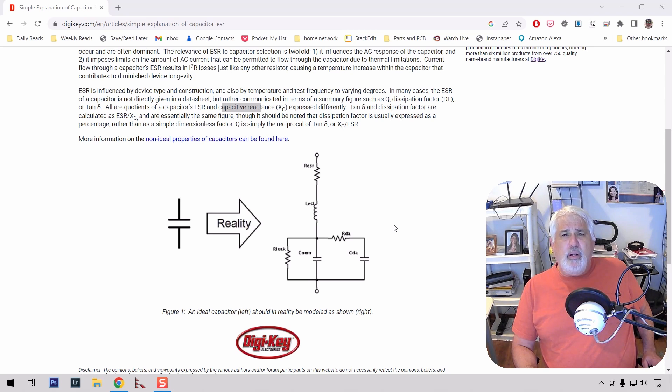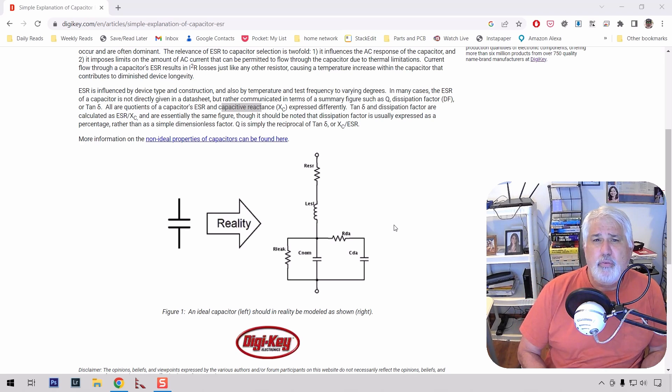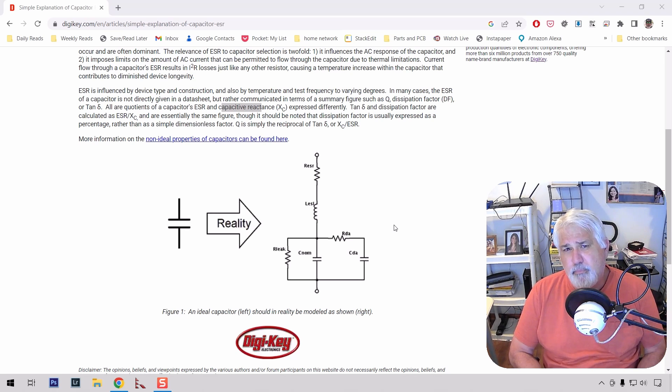So what we're going to do is go over to the bench. I'm going to show you three different ESR meters. I have a bad cap I just pulled out of a digital tuner for a friend of mine, and we'll test it against these three devices. We'll come back and talk about our findings, and we'll look at each of the devices online so if you want to buy an ESR meter — which is a really good idea if you're going to do any kind of electronic repair — you can make a more informed decision.